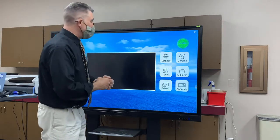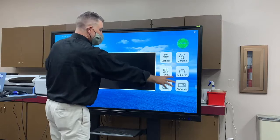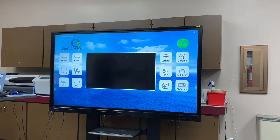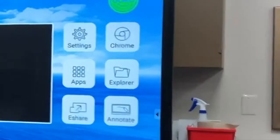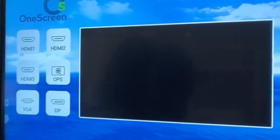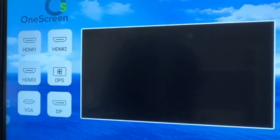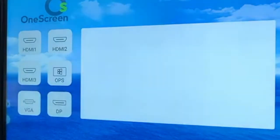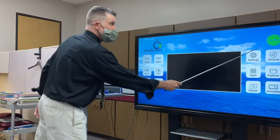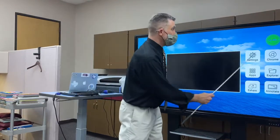This is the main screen as it turns on. These are the different inputs: you have HDMI one, two, and three underneath here — those connections go one, two, and three. Here's the VGA, just like I'm connecting into right now. Notice the settings here and the Chrome — that's the Chrome browser.